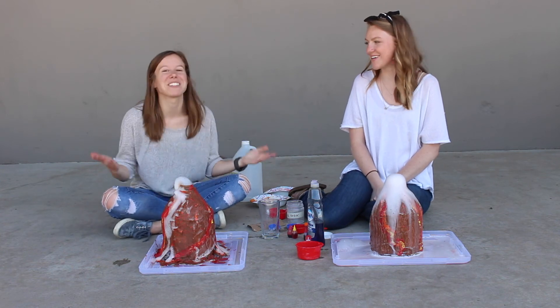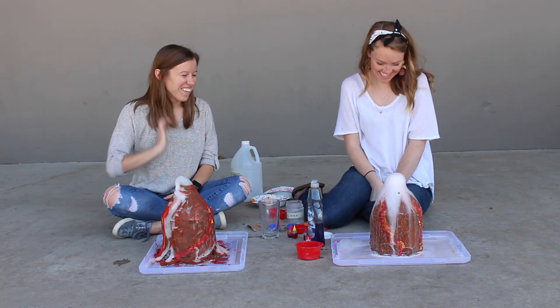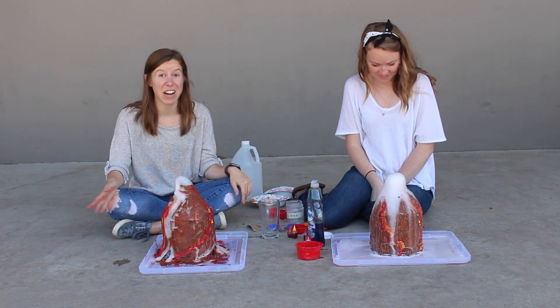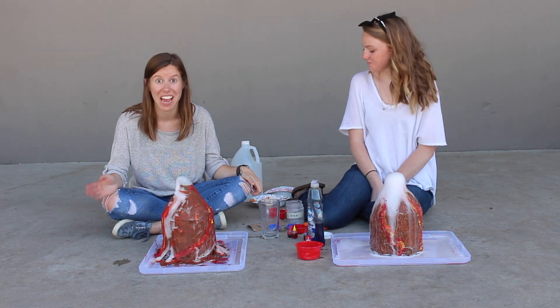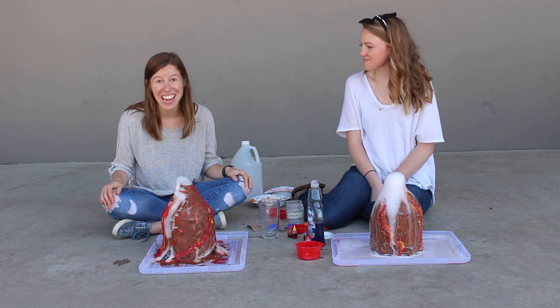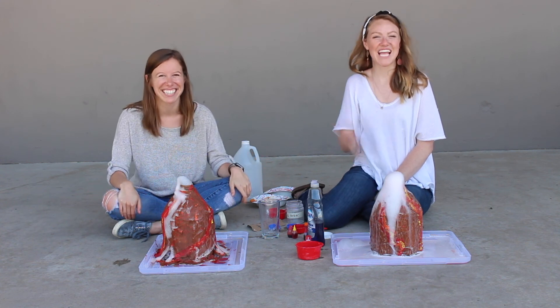I'd say this was pretty successful — this was a huge success if you ask me. What a fun project! We would love to see if you guys make volcanoes at home what yours end up looking like, or if you have any ideas for us to try. Thanks for hanging out with us today and watching the volcanoes. These are awesome — we'll see you guys later. Bye!